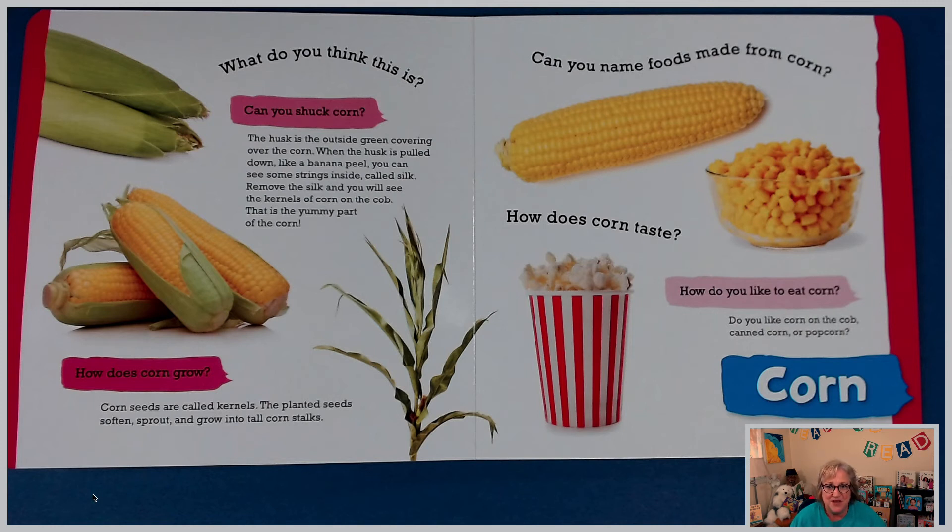How does corn grow? Corn seeds are called kernels. The planted seeds soften, sprout, and grow into tall corn stalks. Can you name foods made from corn? Maybe you can write a list of things you've made with corn or your favorite foods that have corn in them. How does corn taste? I would describe it as sweet, but you might have a different description. How do you like to eat corn? Do you like corn on the cob, canned corn, or popcorn?